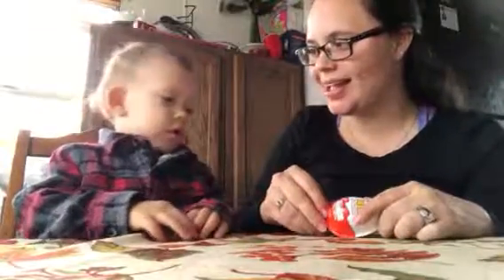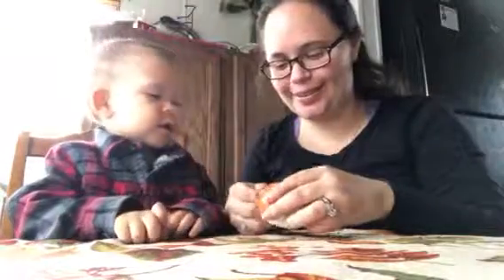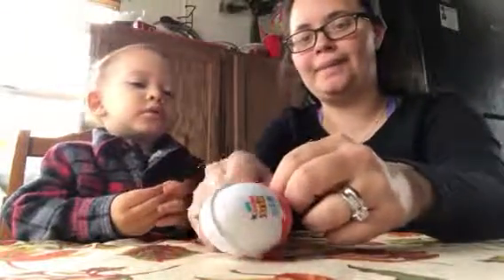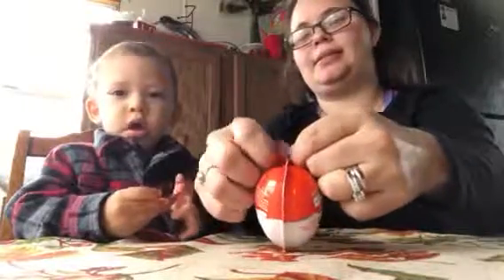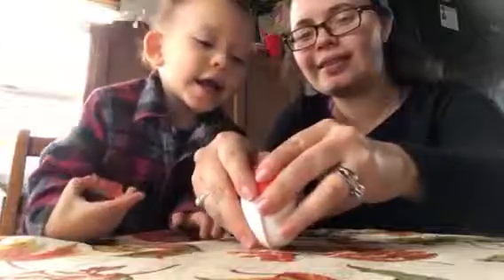Say hello! Hello! Alrighty, let's open our Kinder Joy egg. We're gonna open it. It's stuck. Yay!